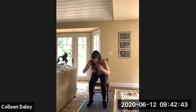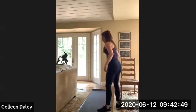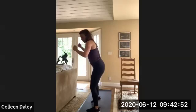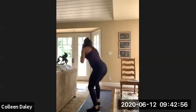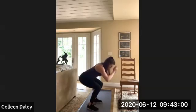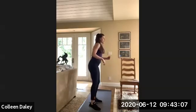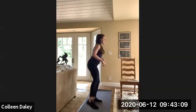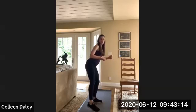Switch sides. Now you're going to go the other way. I usually work out outside, but it's been so hot — I'm like no way. Good, really good job. Get a quick sip of water.